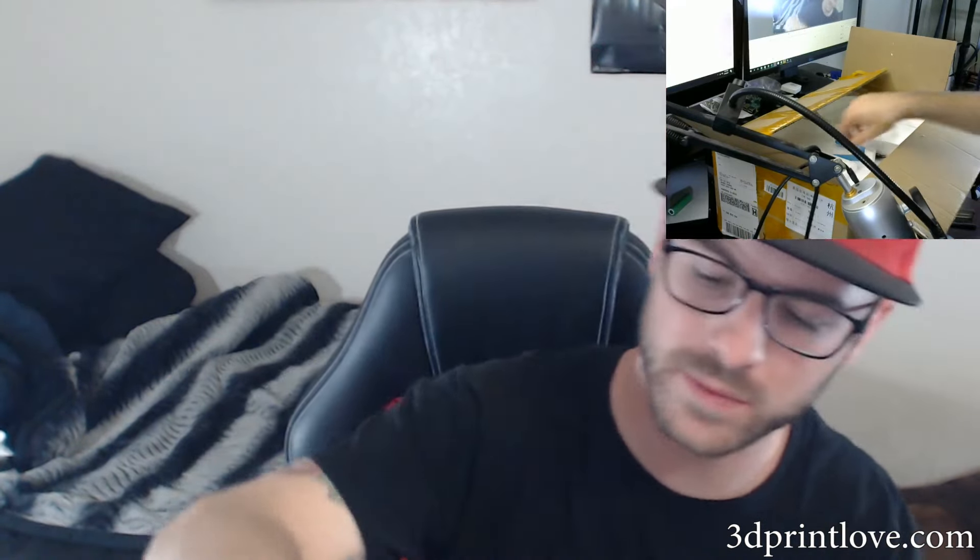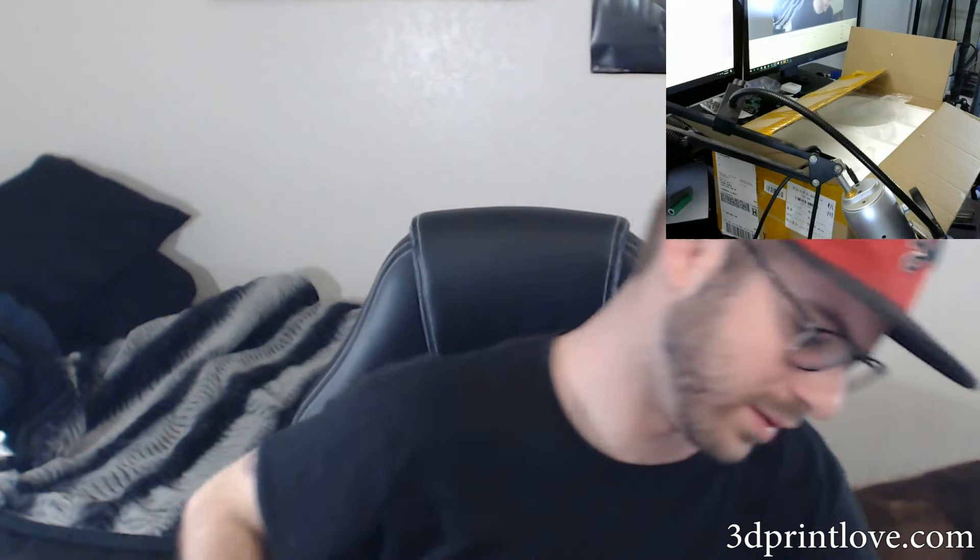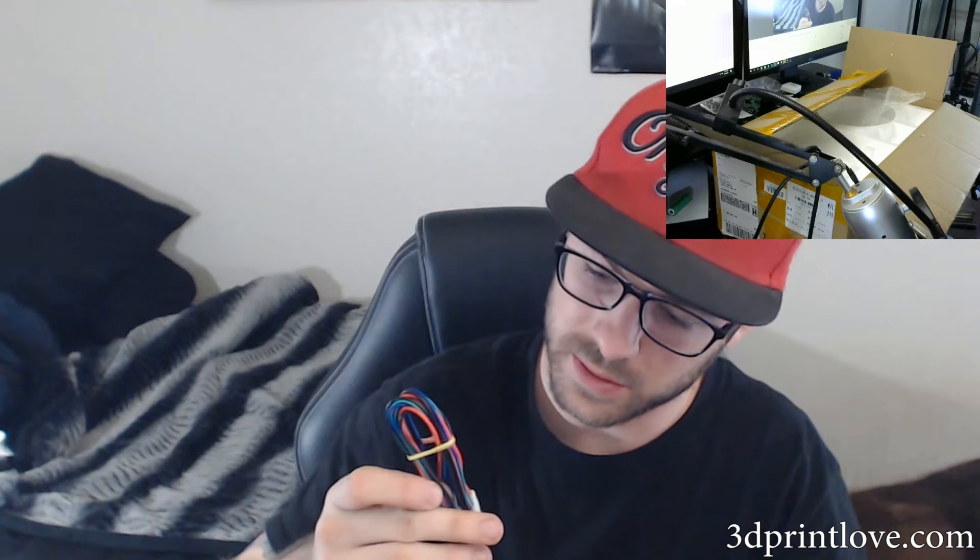We've got a little flathead screwdriver, which is a nice inclusion. We've got a little allen key, a little Phillips, quite a few allen keys, and a tiny little wrench. So they give you a little array of tools. We've also got what look like cutters - maybe cable cutters - really small. I'm sure I won't use any of this but it's nice that they include it.